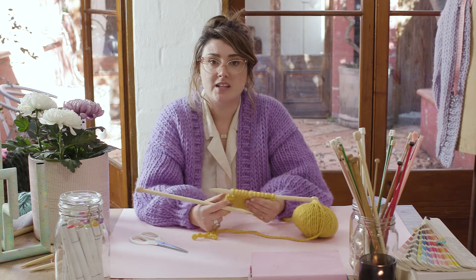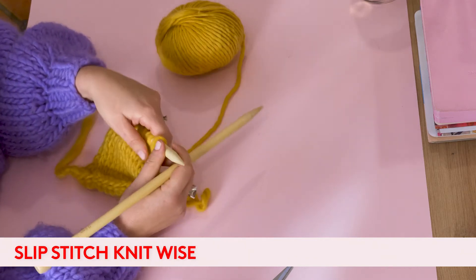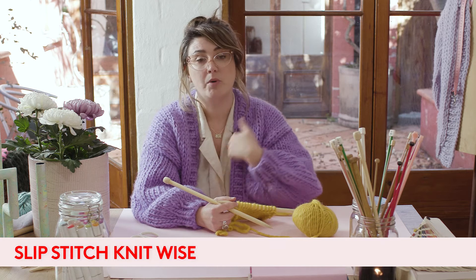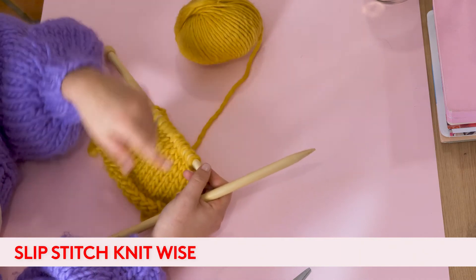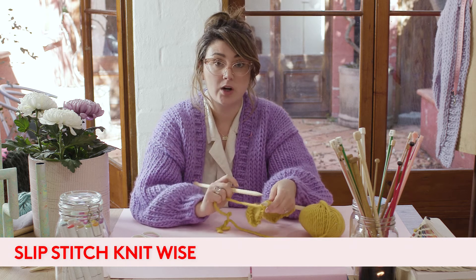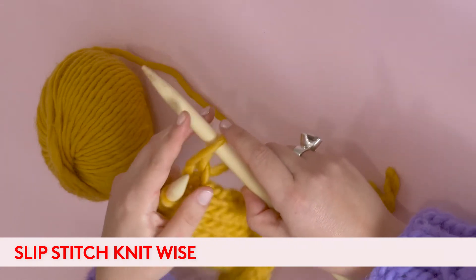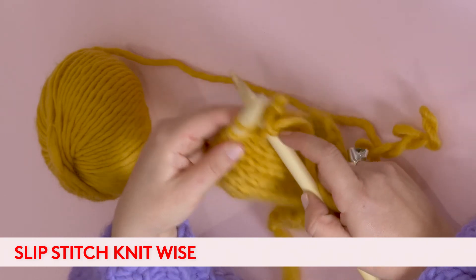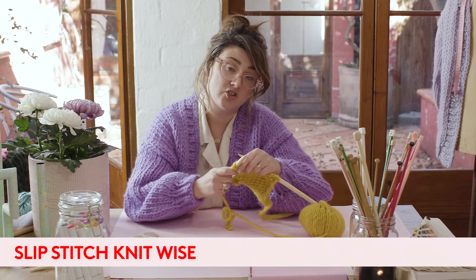The next thing I'm going to show you is how to slip a stitch. A slip stitch creates a nice edge along your work — you could use it when making a scarf, or in our patterns it's used to create a nice edge along a V-shaped cardigan or vest. You can slip a stitch both knitwise and purlwise depending on the direction of the V. For a knit row, you go to knit your first stitch but literally just lift it without knitting it onto your right hand needle — go in as if to knit but just transfer it across. That's how you do a slip stitch knitwise.